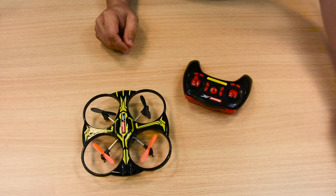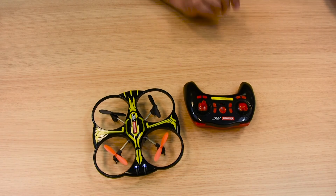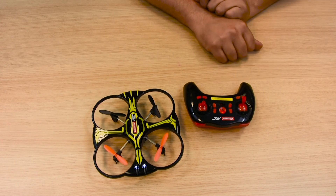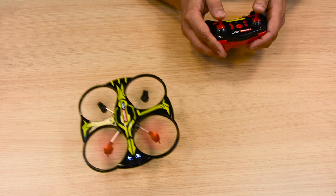Make sure the remote control unit and the quadrocopter are switched on, and connect them to each other by lifting and dropping the left hand lever. We now wish you an enjoyable flight.